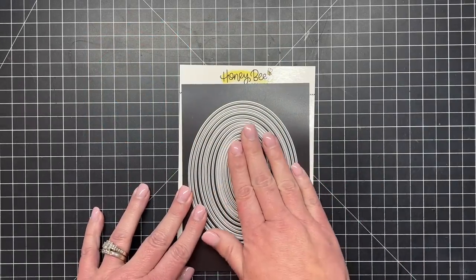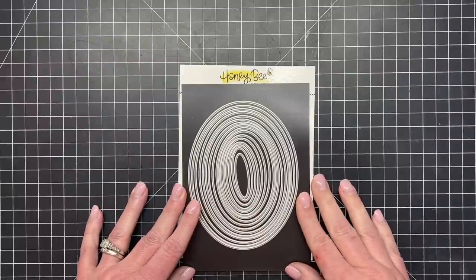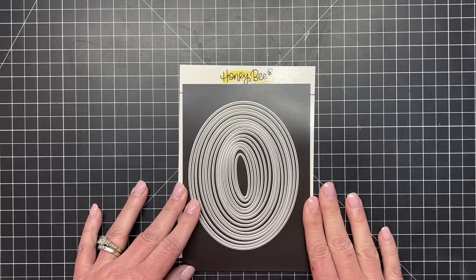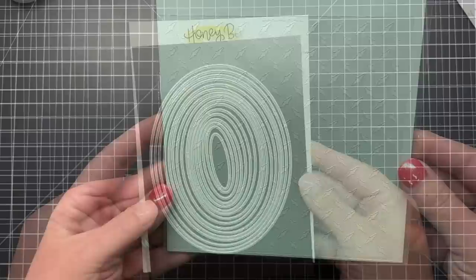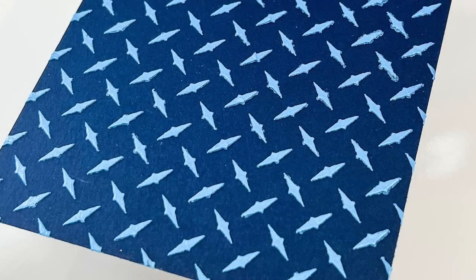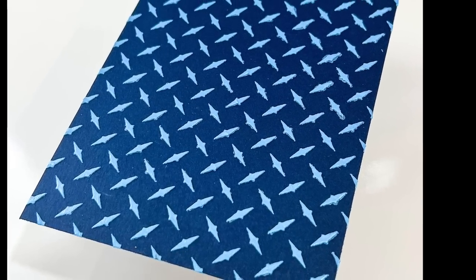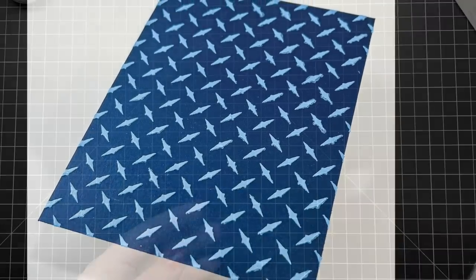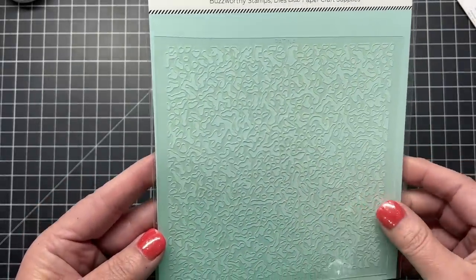We also have the new Sweet Stacks Oval dies — a great layering set adding pretty ovals to our collection. We already have rectangles and circles and I'm so glad to get these ovals into my craft room. Next is the Diamond Plate stencil — I've done a background using glimmer paste on blue cardstock, really fun for masculine cards. We also have the Patina stencil, which would be great for water or making a background look old — here it's brushed on to some craft cardstock.